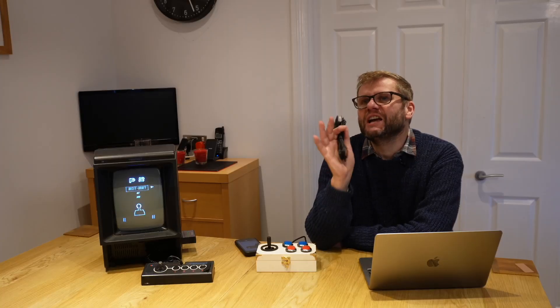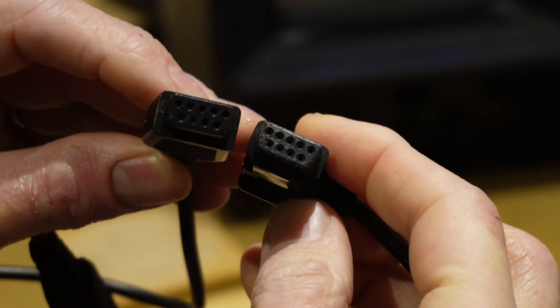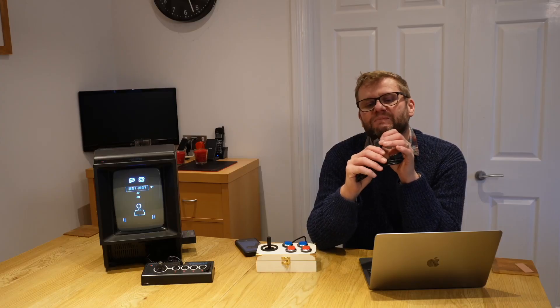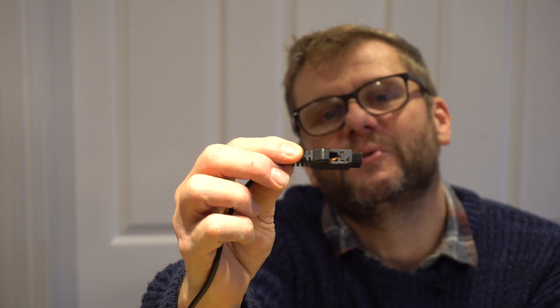I wasn't sure all the pins were wired, but I thought it was worth a punt. Unfortunately, when I came to plug them into the Vectrex there was a physical profile issue. I had a go with a Stanley knife but it wasn't good enough, so in the end I got the hacksaw out. It's not very pretty, but it is absolutely functional.